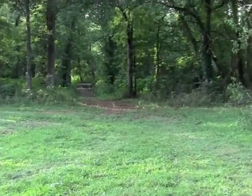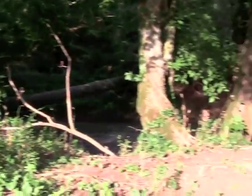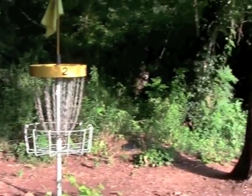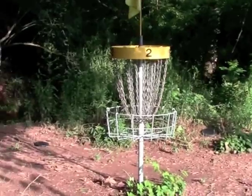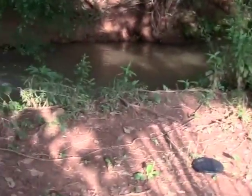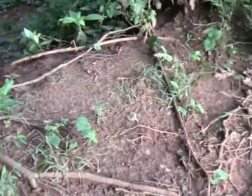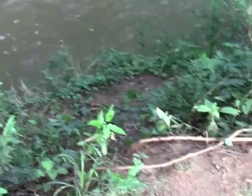Here we are at hole two with a look back at the T-box. And if we pan around, you can see the basket nestled between these two trees. But be aware, just back and left of the basket is Indian Creek. It looks like we have maybe 15 to 20 feet before this drop-off, and then another tier, and then it's water.